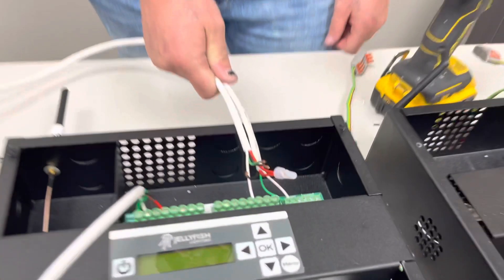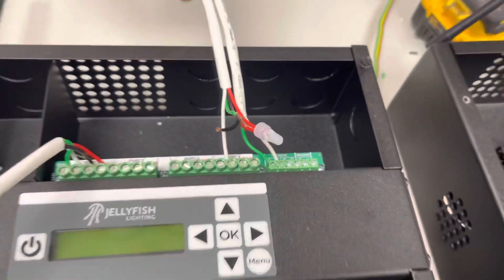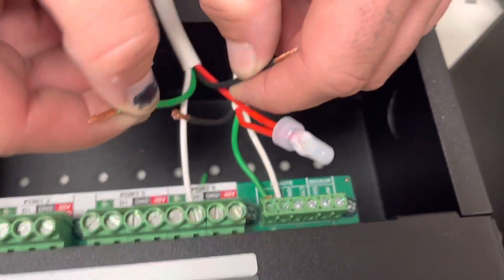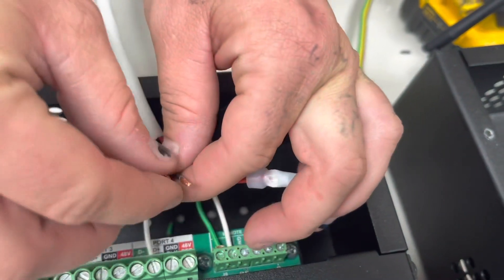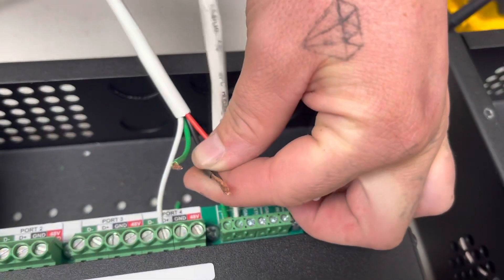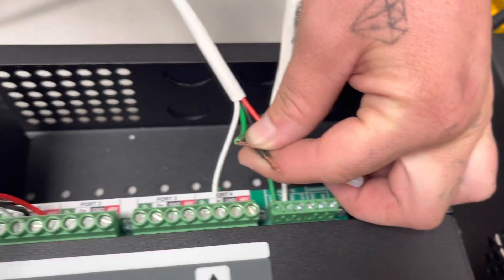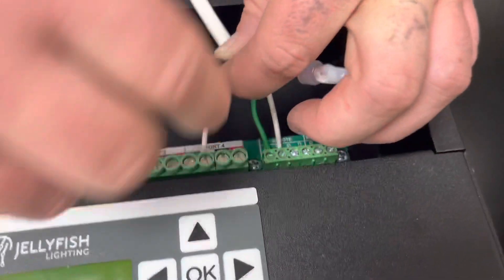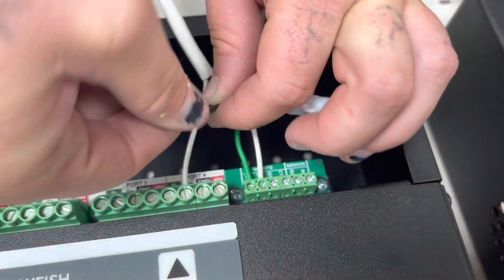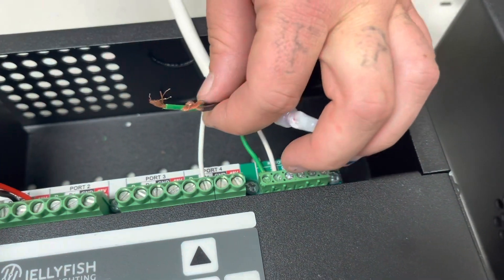Previously we had a power supply installed with this controller as a standard hookup. Now we're going to do it as a transmitted power supply hookup. For the transmitted hookup, we're going to take the black and black from our power supply wire and our light wire, jumping over here. Then our home run wire — we'll take that in with it and crimp them together.